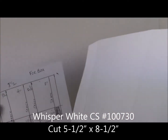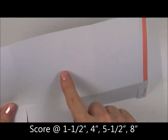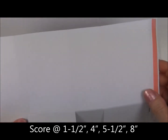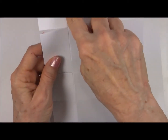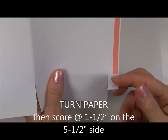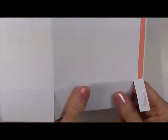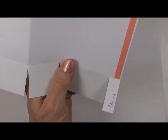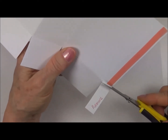Now you're going to score that — put it on your scoreboard with the long side, the 8½ on top. You're going to score it at 1½, 4 inches, 5½, and 8 inches. Then you're going to turn the paper to the right and score it again at 1½ inches. Then take your scissors and cut all the way through each one of these tabs up to the score mark. On the last one, clip that off and remove it.